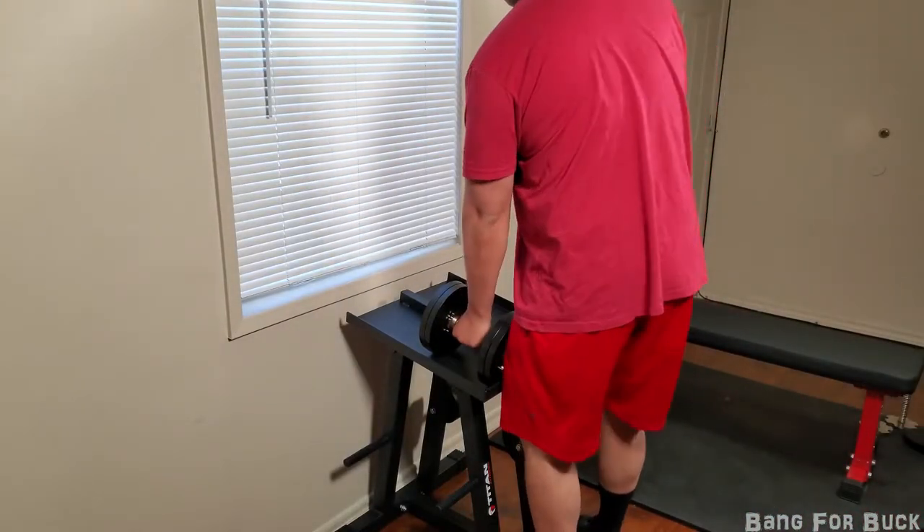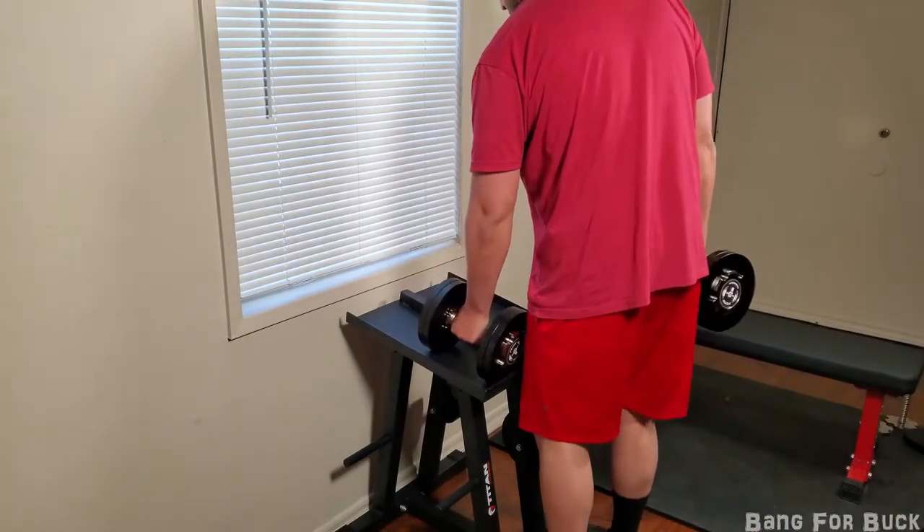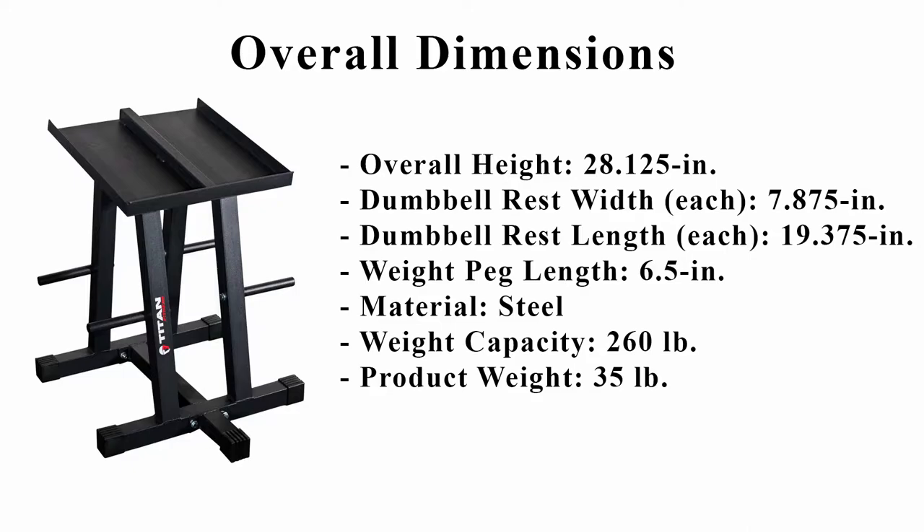The stand is at a good height to unrack and rack the weights. Here are the overall dimensions.